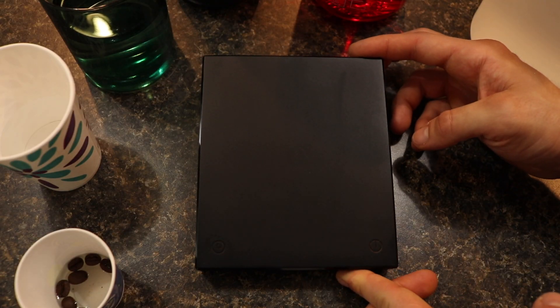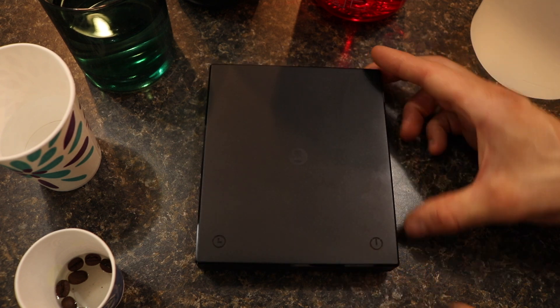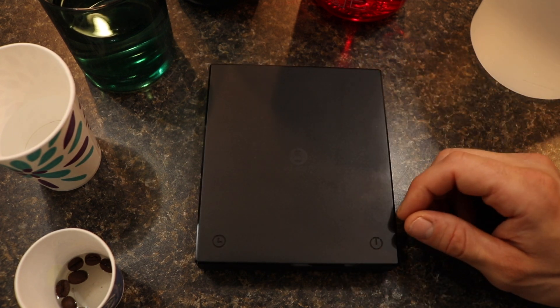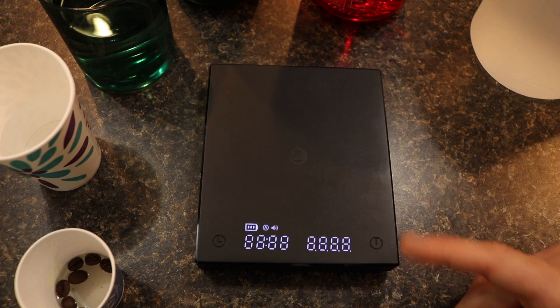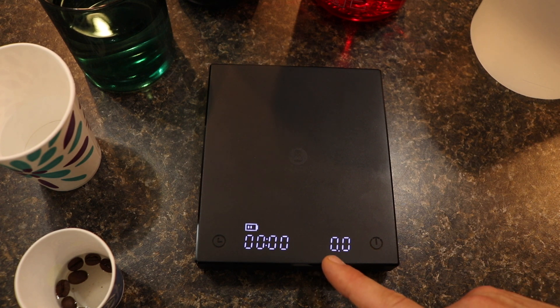This is a Time More Black Mirror Plus coffee scale. I've had this for about a year and up until now I've had absolutely no issues. I really like it because it has good battery life, it's rechargeable, and it works really well for weighing out coffee as well as water for French press and pour over coffee. The issue I ran into earlier was when I turned it on, on the bottom right corner it would pop up an error saying error C.